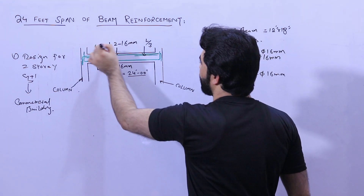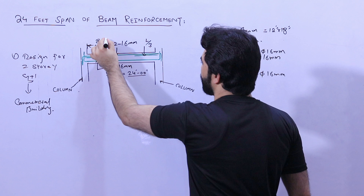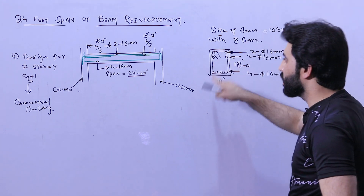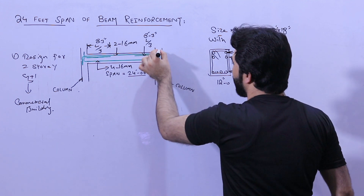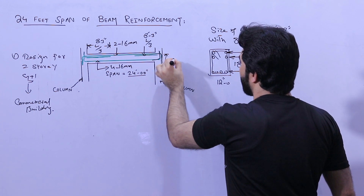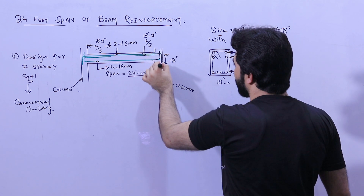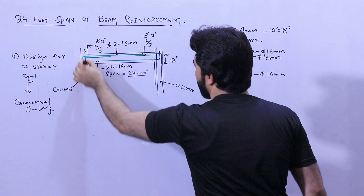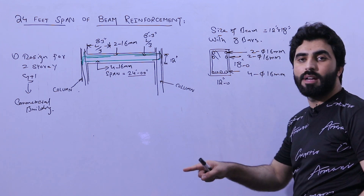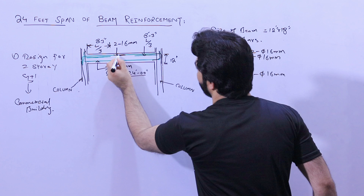The two side bars are provided at a distance of L by three on each side — that is eight feet three inches on this side and eight feet three inches on the other side. The diameter of the side bars is 16 millimeters. Remember, the development length at the top comes downward and should not be less than 12 inches. The steel reinforcement and development length should connect with the longitudinal bars of the column.